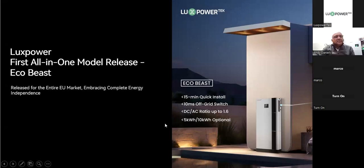Here we have Lux Power's first all-in-one model release. We call it the EcoBeast, and it's released for the entire European market, embracing complete energy independence. Key features include a very quick install — we've timed it and done one this morning, it takes less than 15 minutes to set up. It comes with a 10-millisecond off-grid switch, the DC to AC ratio is up to 1.6. The Beast comes with the inverter on top, and the particular model we brought in was the 10.24, which comes with 25.12 batteries on either end.